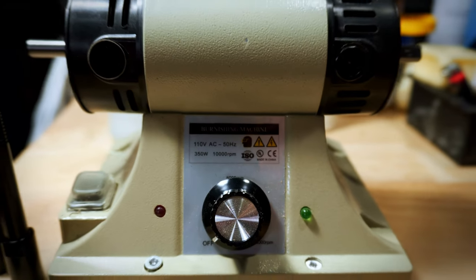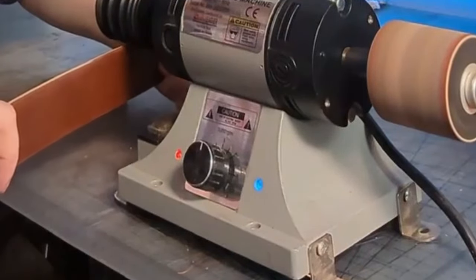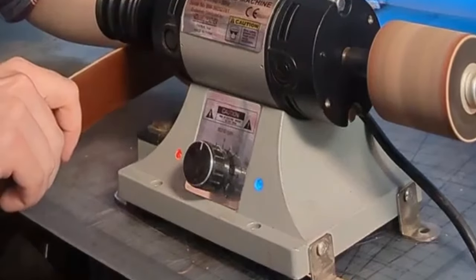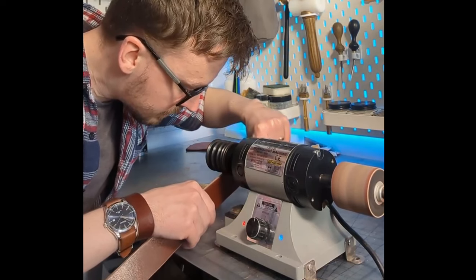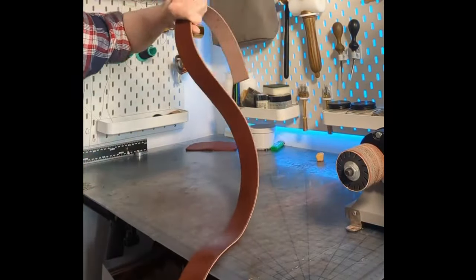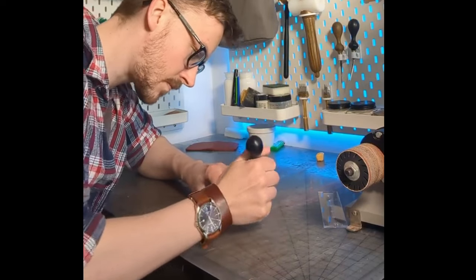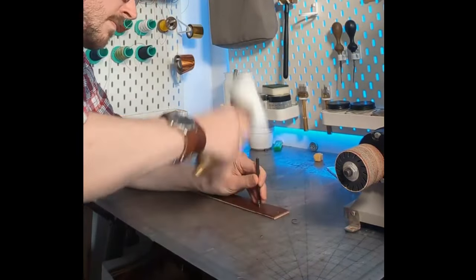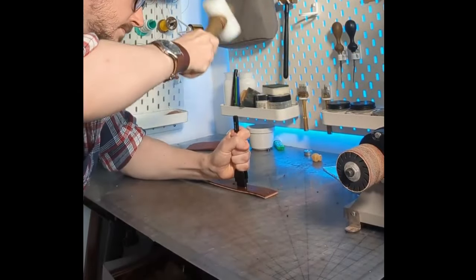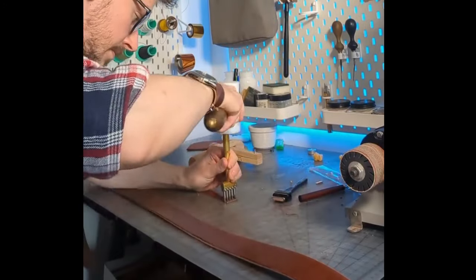I've seen pictures and videos of this machine in other shops where they secured it at all four corners using L brackets, and that's probably what I recommend. This is my buddy Chris from Oraman Leather — you can see on his machine he has L brackets at all four corners. It would be more stable to have it secured at four corners rather than just the front like mine. If you're not already following Oraman Leather, he just started a YouTube channel and is pretty big on Instagram. He does amazing work with Cordovan leather. Head over and show him some love.